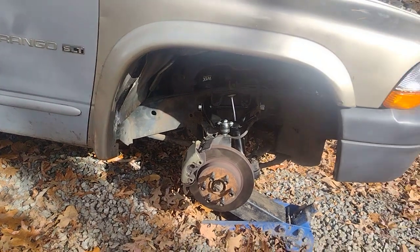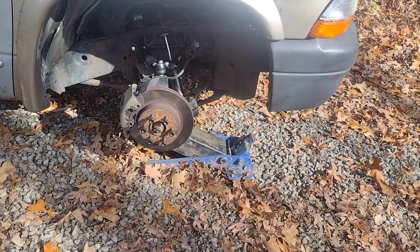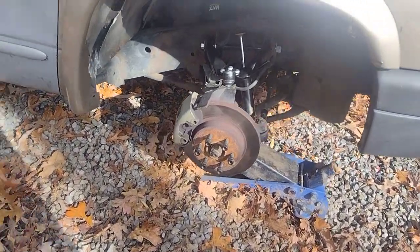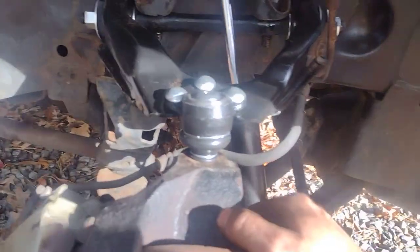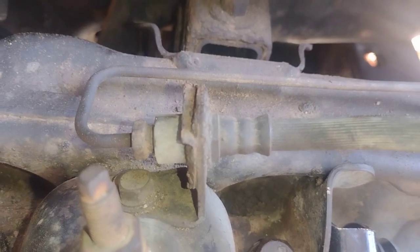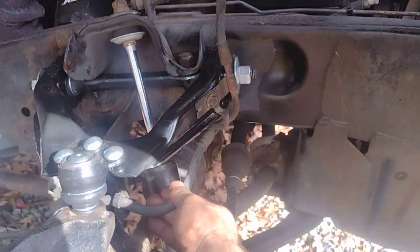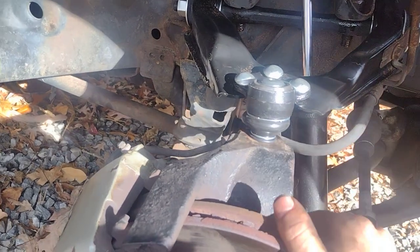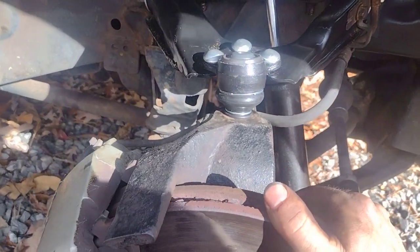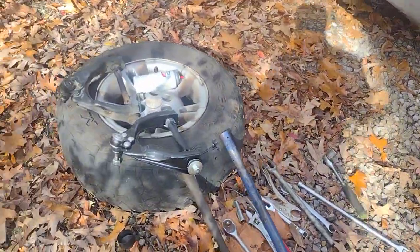All right, I'm going to quit talking - we're going to get this thing wrapped up, set our alignment, set this side on the ground, do the driver's side, and be good to go. I got these bubble flares right here - I'm going to replace all these hoses too, that's one thing I did not do and they need to be replaced. That's where we're at - thank you for watching, hope this helps a little bit.